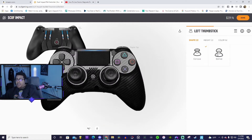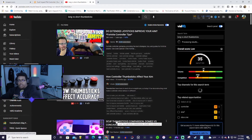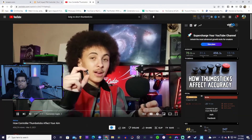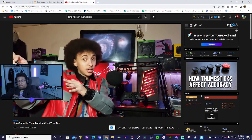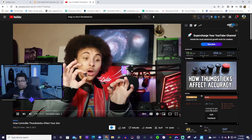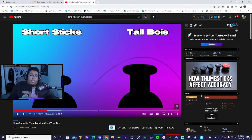I think I want concave sticks. They've got short and long — what do we want? Shorter sticks are far quicker but not as accurate. Tall sticks are far more accurate but not as fast. In my opinion tall sticks are much more superior because the speed difference between the two types isn't drastic enough to recommend short sticks over tall sticks — tall sticks are infinitely more accurate.